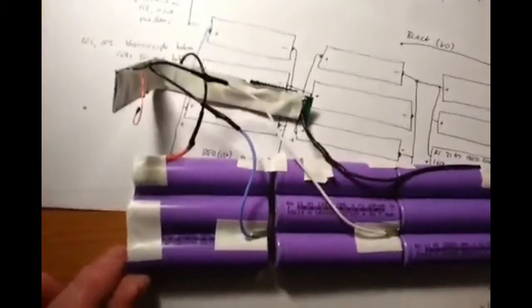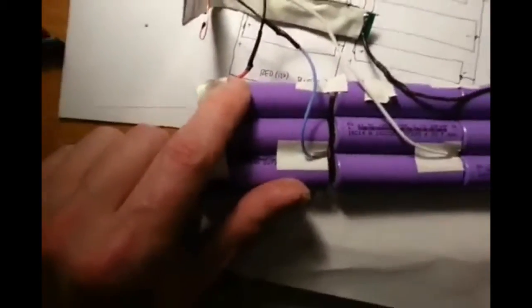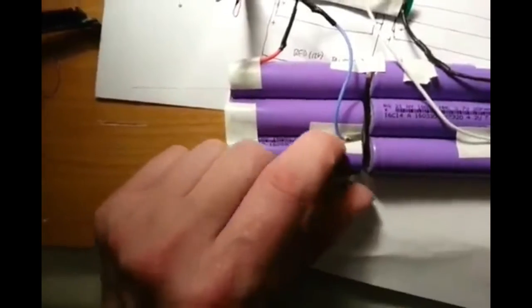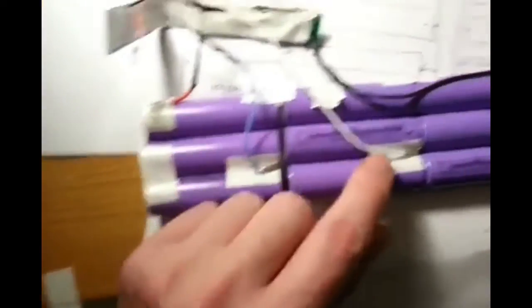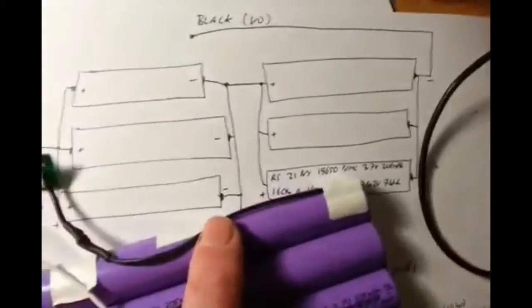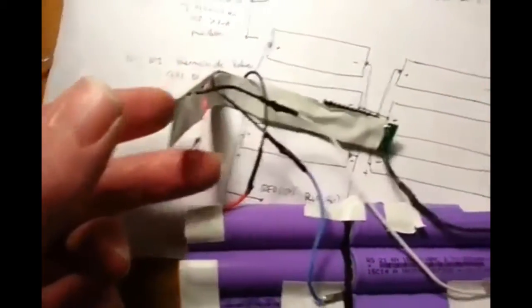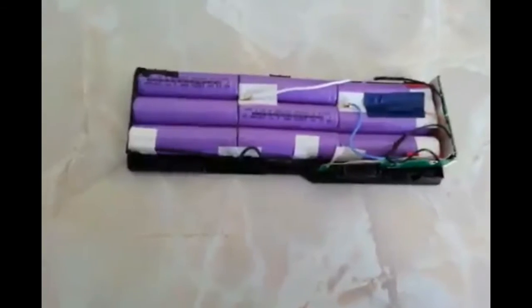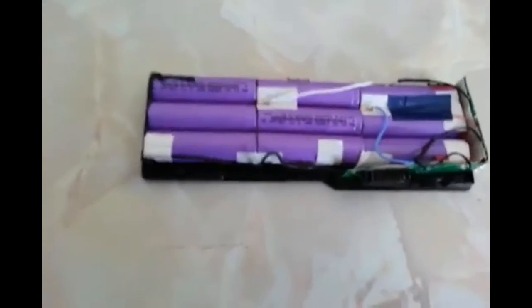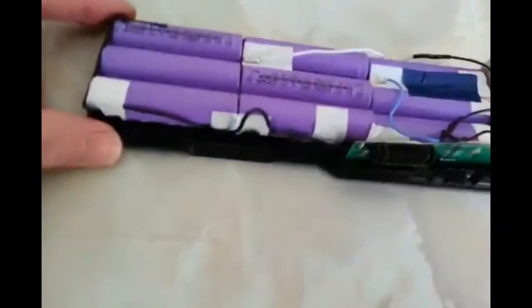What I've done now is connected the replacement battery pack with the original boards. Red is positive, blue is 8 volt, white is 4 volt, and black is zero volt. Nothing has blown up, so I'm hoping everything is okay. Eventually you should end up with something like this when everything has been put back together again.